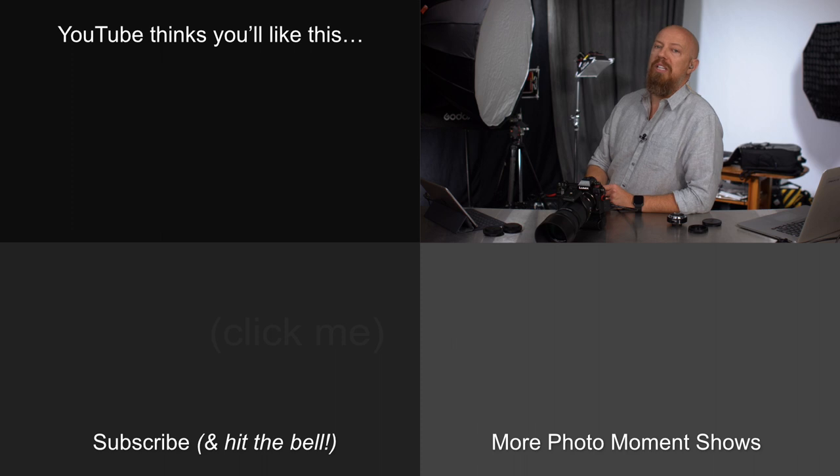That's it everybody, thanks so much for tuning in. If you are watching live, we're going to do a live Q&A right now so stick around for that. If you're not watching live, that live Q&A will be popping up right about here. See you in a moment.